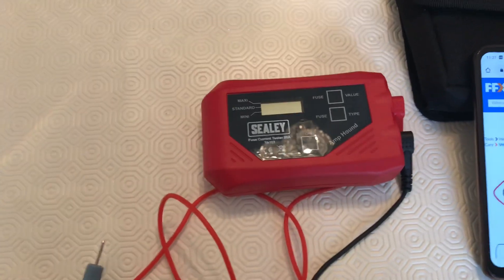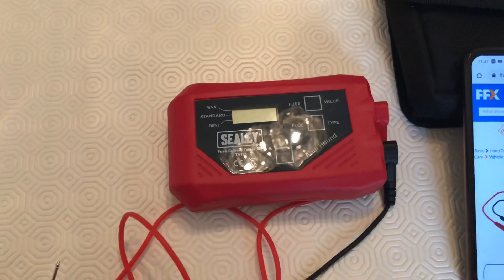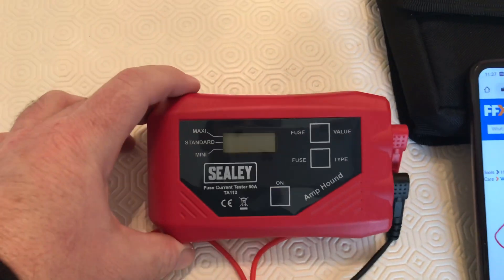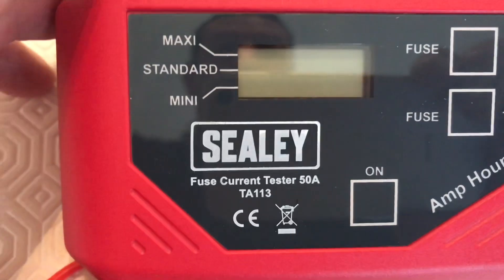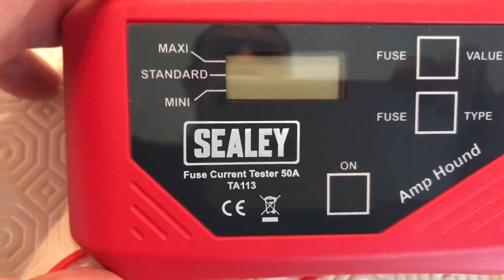Hello everyone, just a short video today to show my recent purchase. This is called the Amphound and it's from Sealy — you can see there, it's a Sealy TA113.